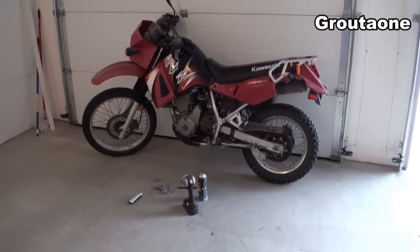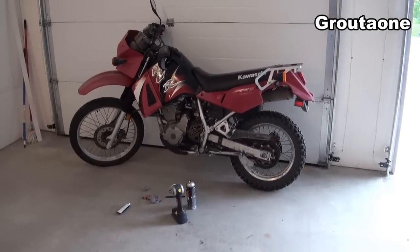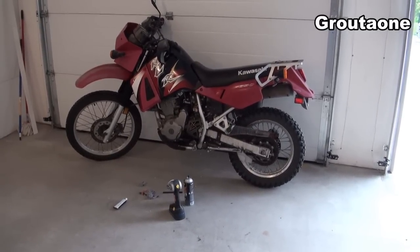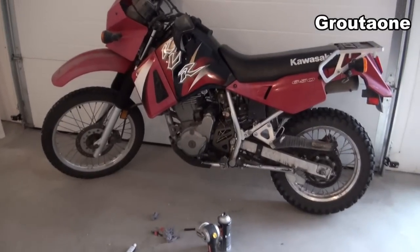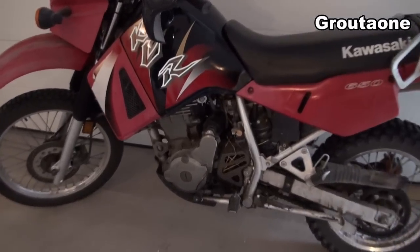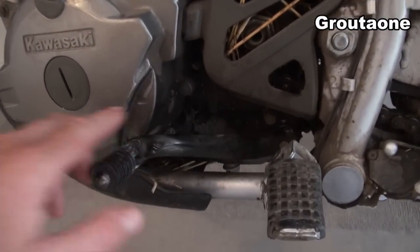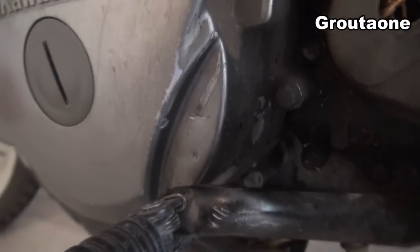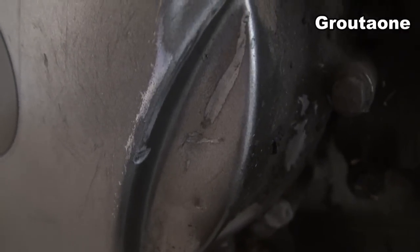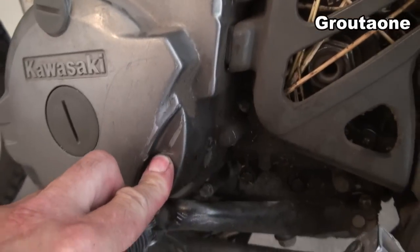This is a KLR650 Kawasaki, and it's got a bit of an oil leak — kind of annoying, because if it sits on a cement floor overnight, the next day there's usually some drips of oil on the floor. I didn't really look into it very much, and somebody else actually pointed it out for me. He said it was coming from here. It just kind of looks like a scratch, but it's more than a scratch — it's actually a little bit of a dent, and it's enough to create a tiny crack right there, and there is oil coming out of there.